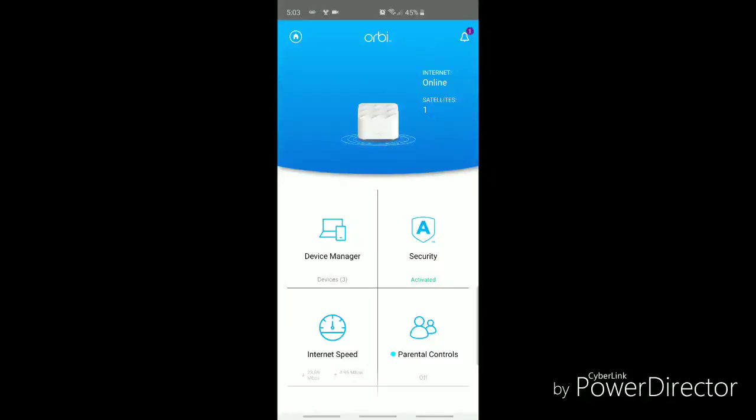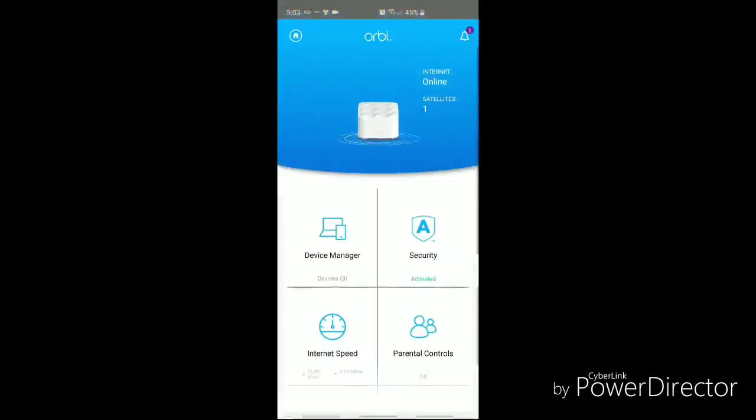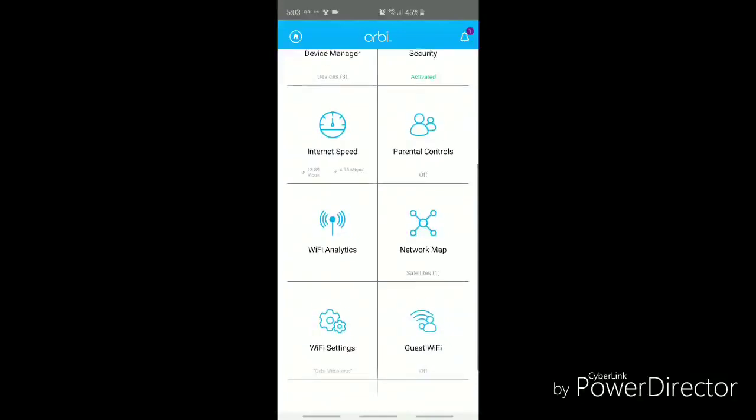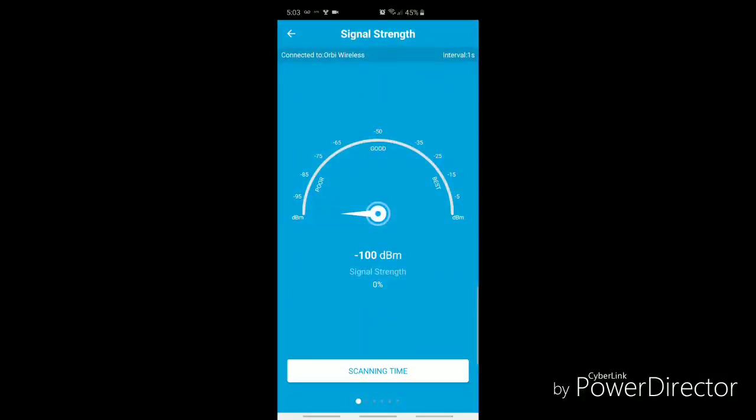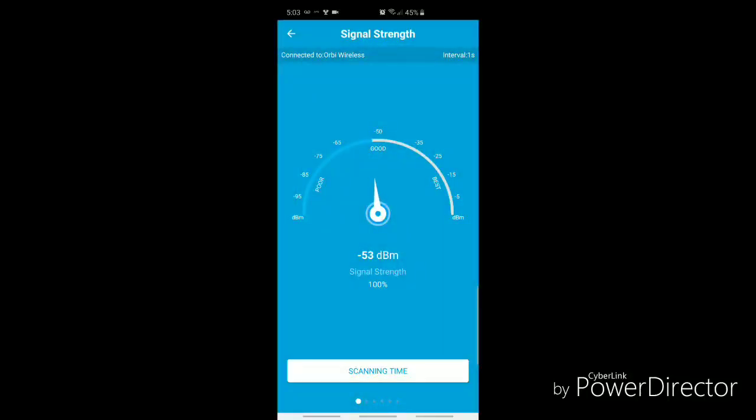There are also parental controls within the app — I'll explore those after this video. Everything looks fairly simple to set up. It's got Wi-Fi analytics and a bunch of other things. Let's do a scan — looks like it checks your signal strength and it's good. As I move closer to the router I'm sure that will go up. Now I'm right next to it and I've got about 27 dBm.